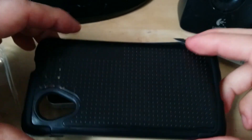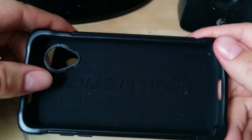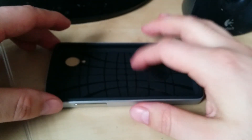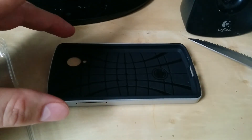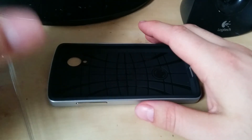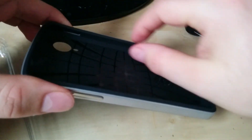Comparing it to another case — I'll bring in the Ballistic case here — this is definitely going to give you more protection but it costs $40 and adds a lot of bulk. The Neo Hybrid is the medium in between: it gives you decent protection, not as good as the Ballistic, but it also keeps that slim form factor which I love about the Nexus 5. You can see there's a little rounded lip here that creates lift so when you put the phone face down it won't make contact with the screen.